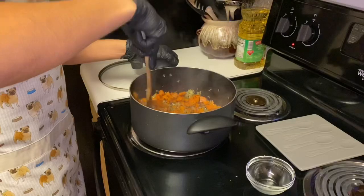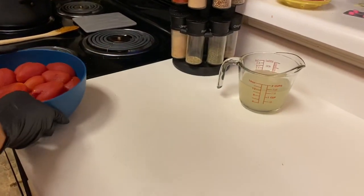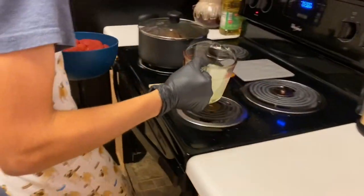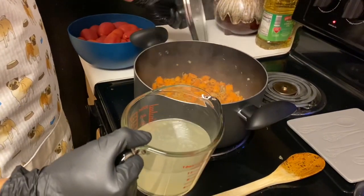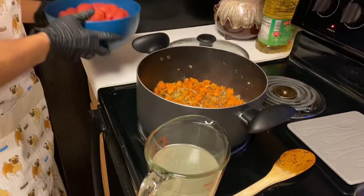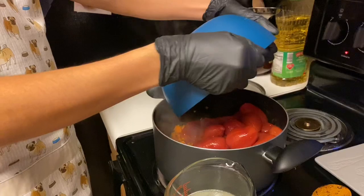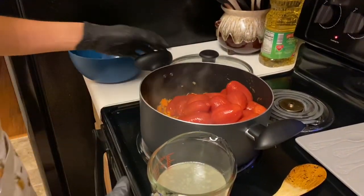After checking in five minutes, we'll be adding in the tomatoes. I forgot to mention we also have one and a half cups of chicken stock that I made myself. Now just add in the tomatoes, just like so, then add in the stock.